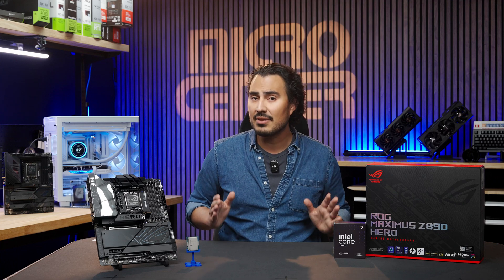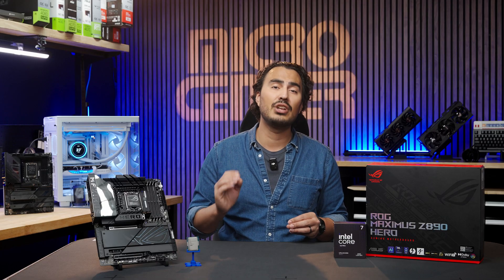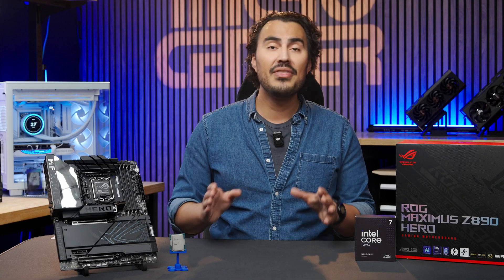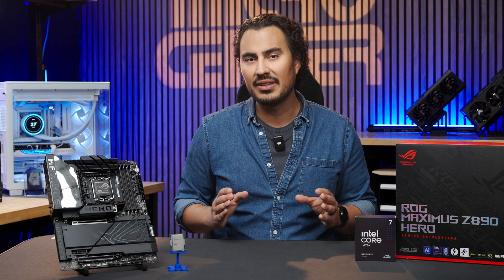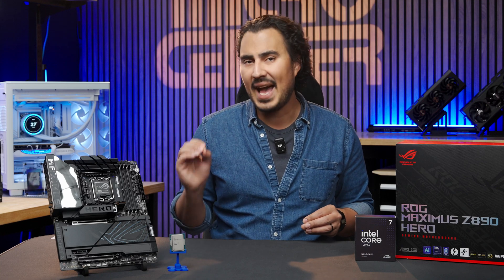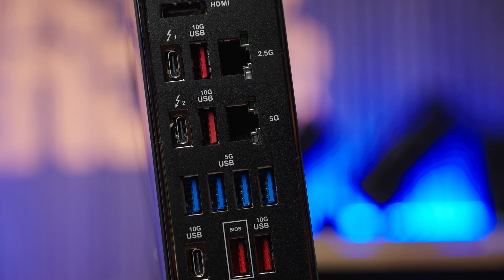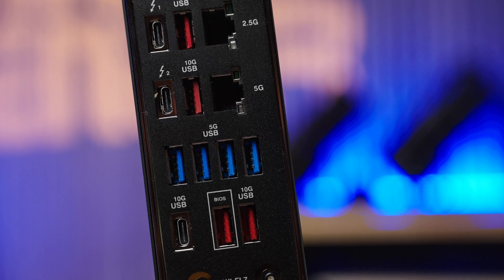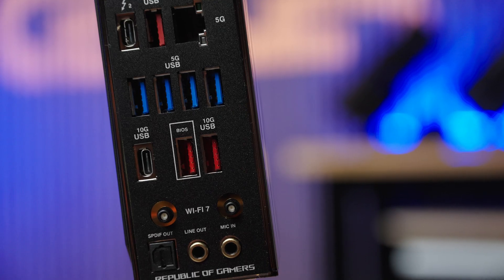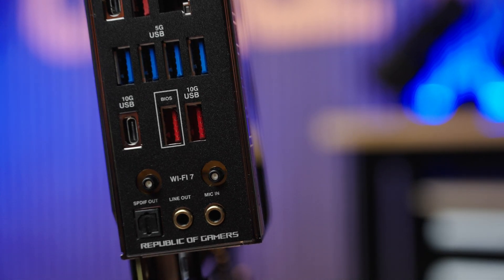Networking all around is very strong, with 2.5 gig and 5 gig Ethernet ports available, ideal for high-speed connection to get the most out of your ISP bandwidth or high-speed transfers in your home lab environment. If you have a Wi-Fi 7 router, you'll get the best wireless speeds and reliability, though Wi-Fi 7 will only work with Windows 24H2. Rear I/O is also packed with two Thunderbolt 4 ports, five USB 10 gigabit per second ports (four Type-A and one Type-C), four USB 5 gigabit per second ports (all Type-A), the BIOS flashback button, clear CMOS button, HDMI port, Wi-Fi antenna hookups, optical SPDIF for audio, and gold-plated line-out and mic-in audio jacks.